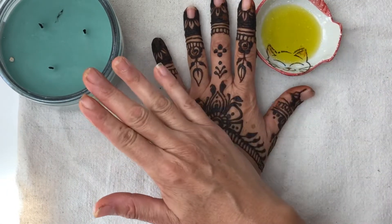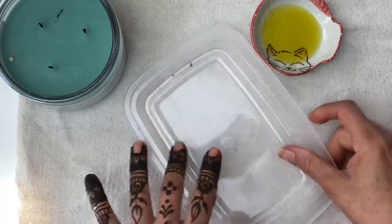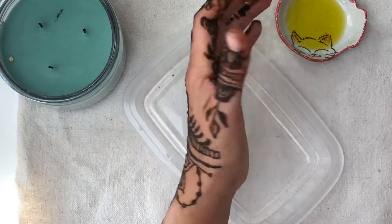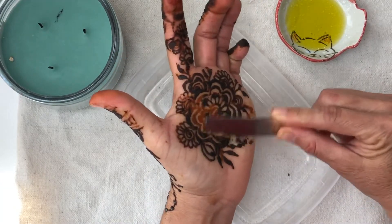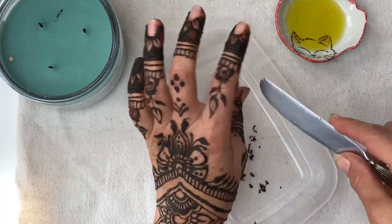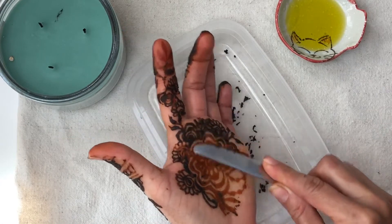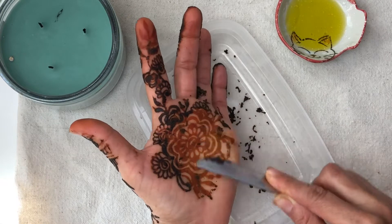Here's my olive oil and a candle that I will be using. I have this plastic lid ready so that all the dried-up henna falls into it, and I am using a butter knife to take it off. Do not use a sharp knife for this. Another option is an old credit card — that works wonderfully too.